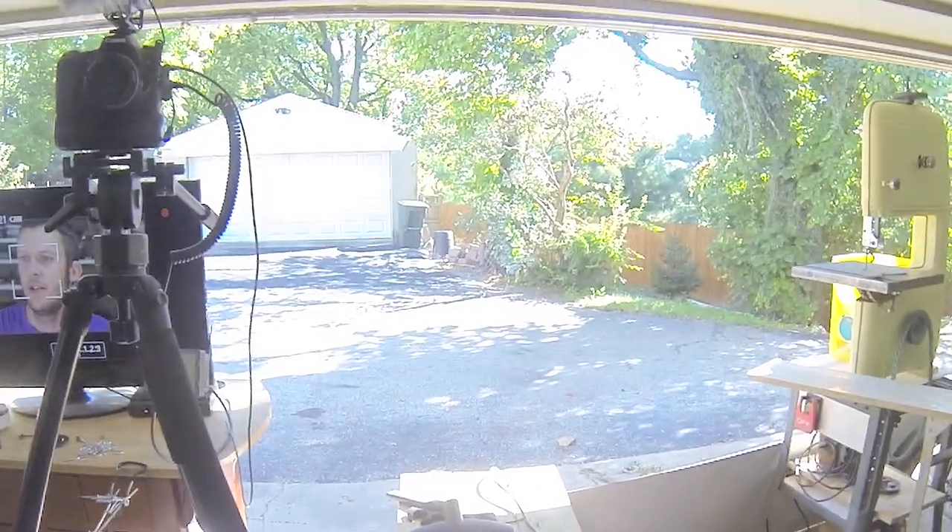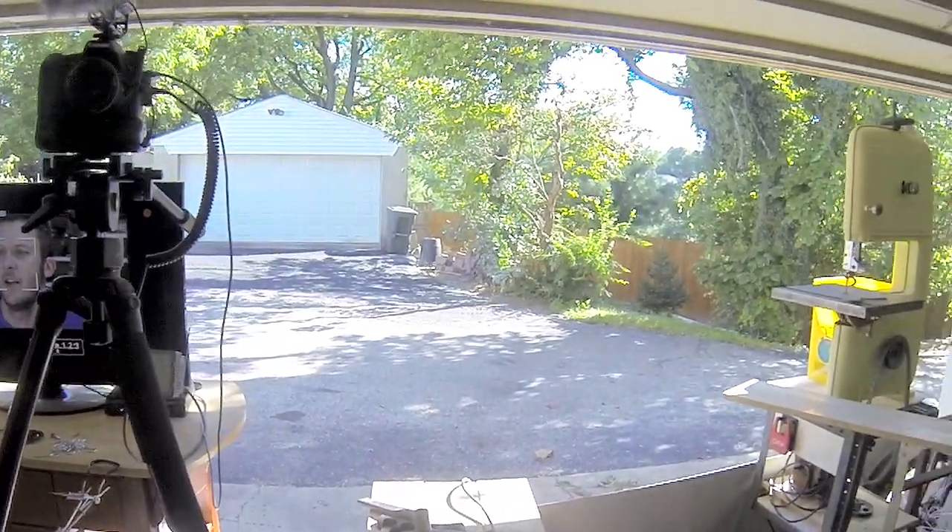It's super nice out today, so I thought I would do it with the garage door open and get some natural sunlight on my big dumb face. Check this out — looking good out there. So yeah, I built something.